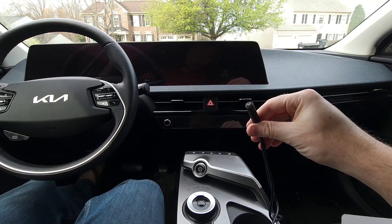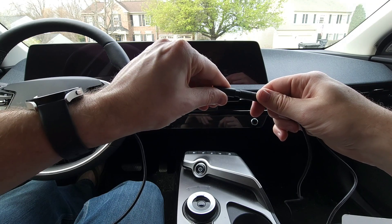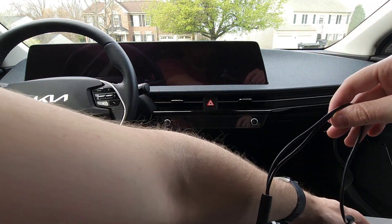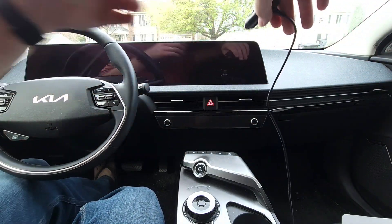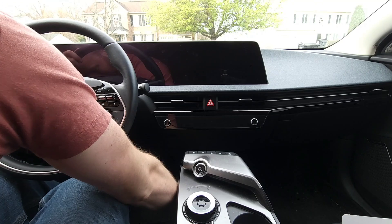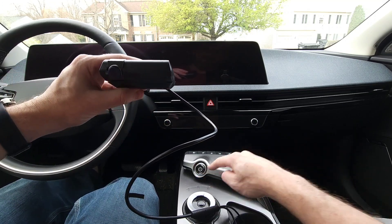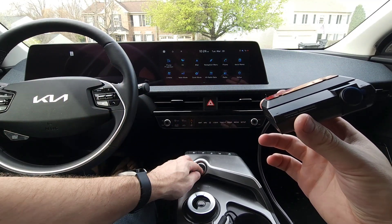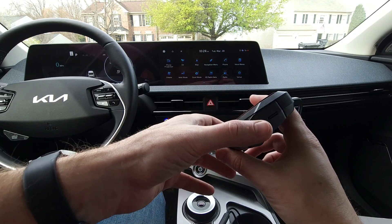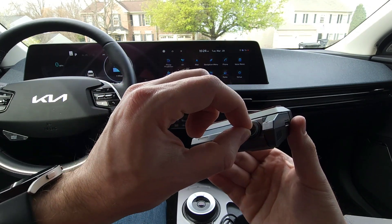So next I'll go ahead and plug it in, then plug it into the car. I'll turn the car on and it should turn on automatically. There we go. I'll take the film off of it, and now we're good to go.